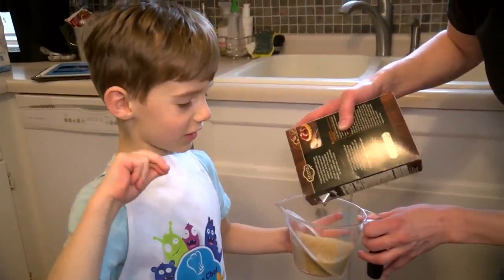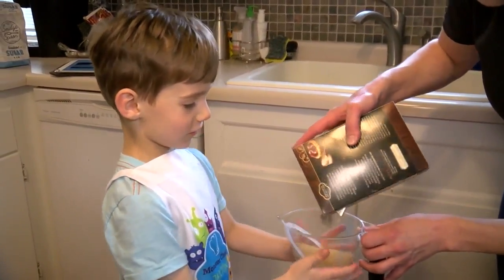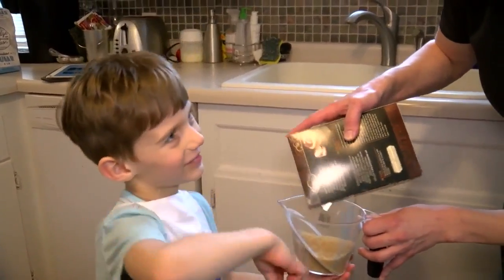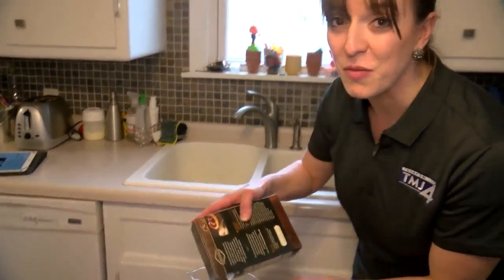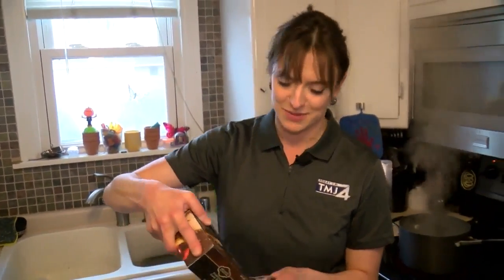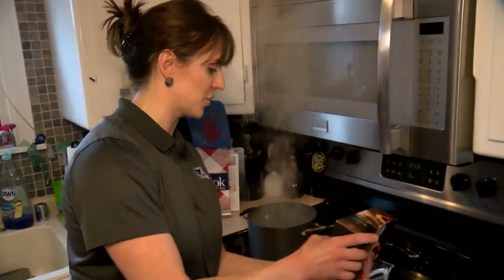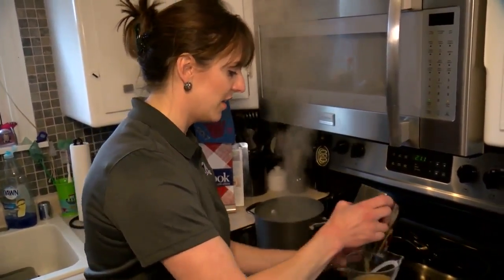When clouds get really filled with water, it's about to rain. So when clouds get so full of water, they're super-saturated, and that's what can create rain for us sometimes. So we're going to do that with the sugar - a fun little weather lesson you can also put into cooking.